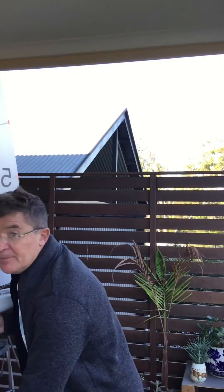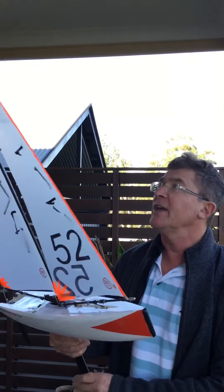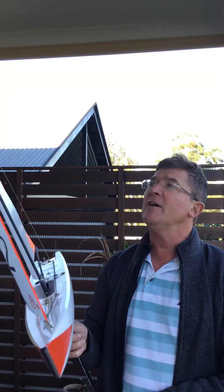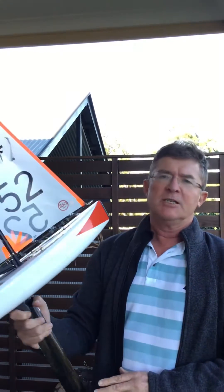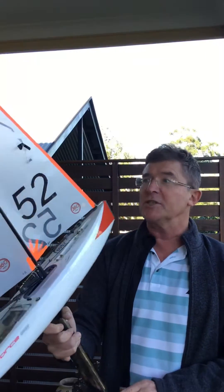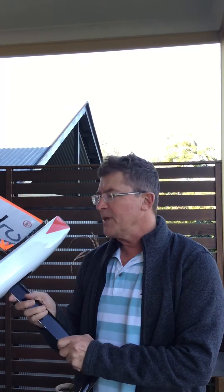It's Mike here again and I'm doing some videos on tuning of boats — the DF-65, Dragonforce 65. This is my boat which I've just sailed recently in some title races and it's done reasonably well. So what I'm going to do now is explain to you — this is about tuning your boat.